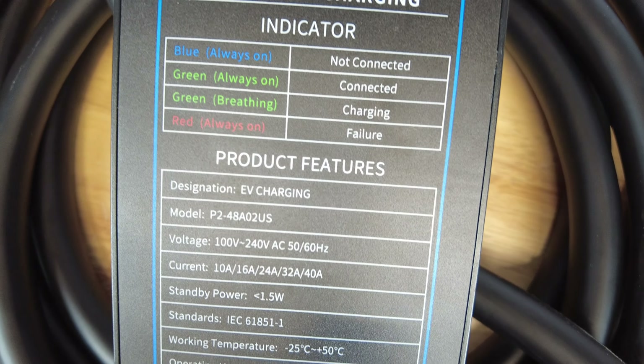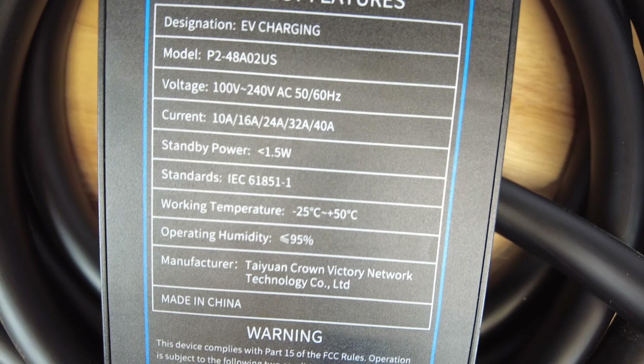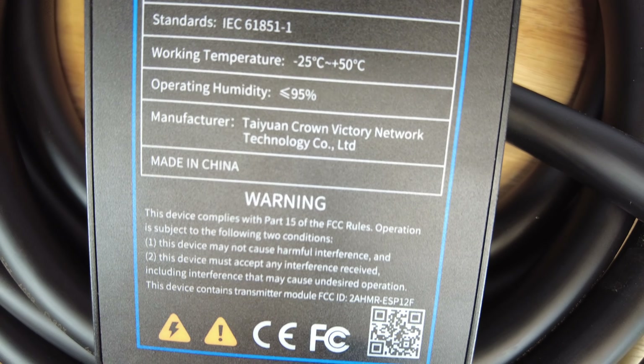On the back of the unit you'll find an explanation of any indicator lights as well as the product features, and a QR code that helps you get to the internal website.